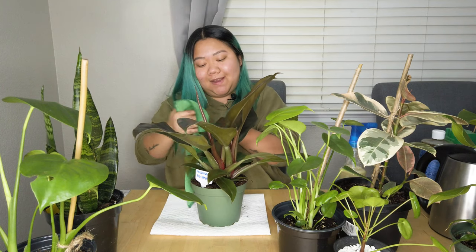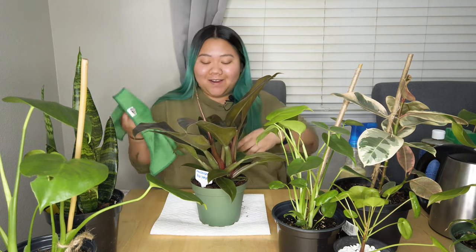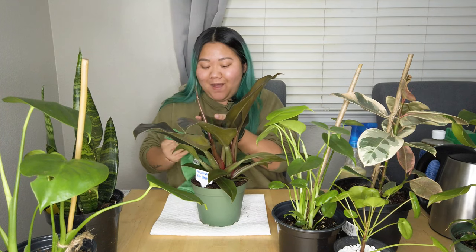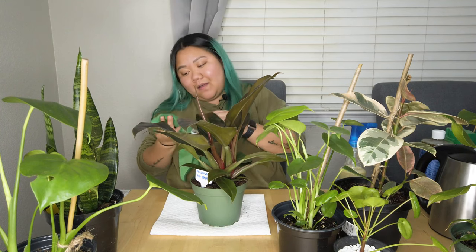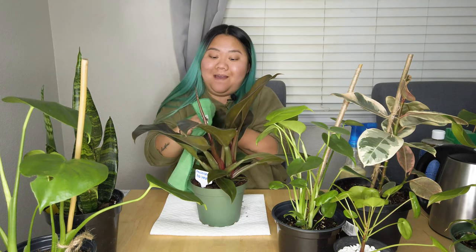This nursery is one of the nurseries I went to for my birthday haul — I'm gonna put a card over here for that video. It's called Hilltop Gardens and it's in Westminster, Colorado. I mentioned this before — before I was really into plants, Julio and I were trying to grow bonsai trees.